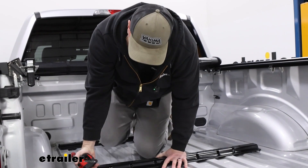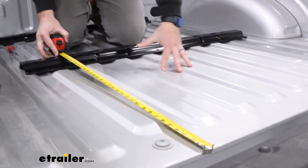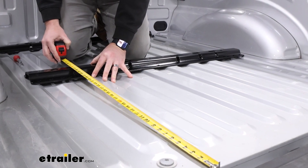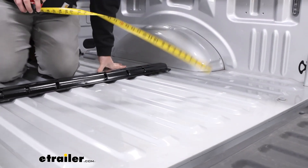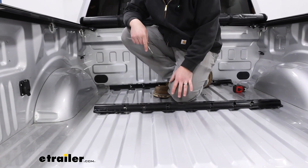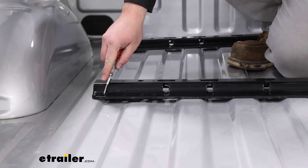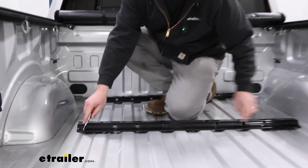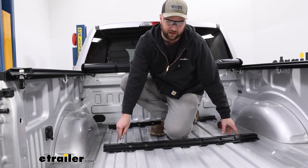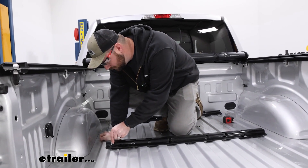Next we're going to take those rails up into our bed. We need to measure from the end of the bed to the front of our rail — the rail needs to be sitting at 28 and 3/4 inches. We'll get that lined up and then make sure we're centered from left to right. Now we need to mark out our holes for drilling. On the back side of the rail towards the tailgate, use the two outermost holes on each side and then the center hole. On the front side of the rail, use the third hole in from the outside on both sides of the rail. Then take a punch and make marks so we can get these drilled out.